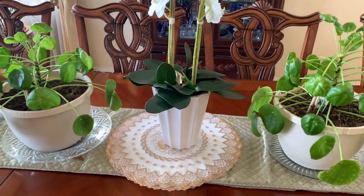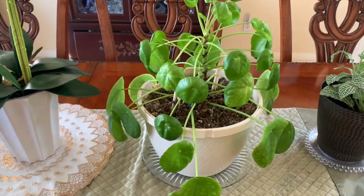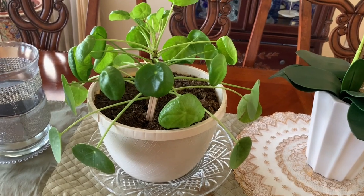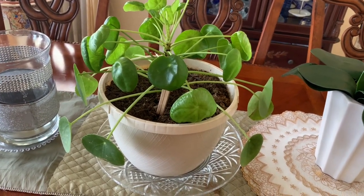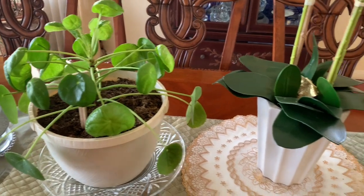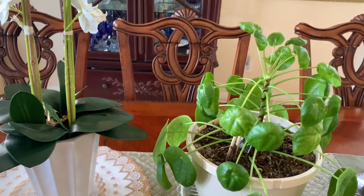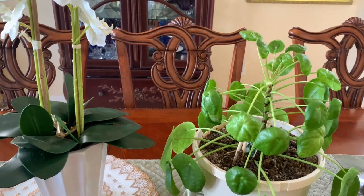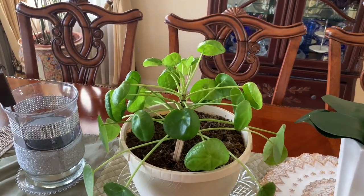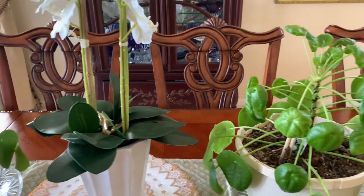On my dining table here in my formal dining area, I have two Pilea Peperomioides, and these are my favorite, favorite plants. When I purchased the first one — the smaller of the two — it was $12.99 at my local store, maybe about eight months ago. Since then it has grown so nicely. I'll have to move it around depending on how the lighting situation works. I do have four other baby Pilea Peperomioides upstairs that I'll show you as well, because I am in love with these plants plus their little babies.